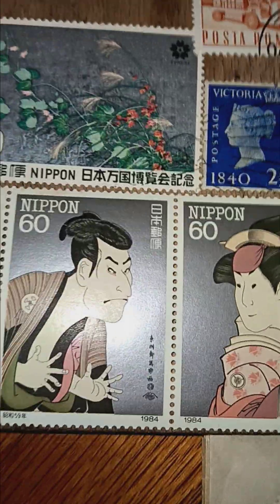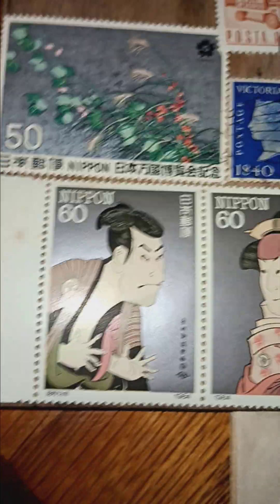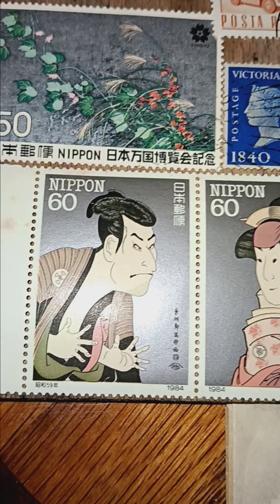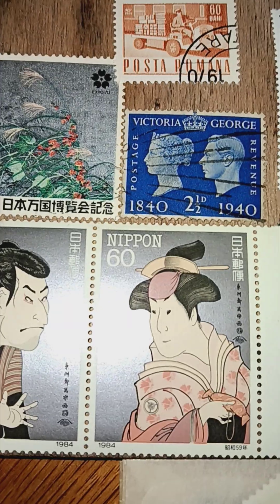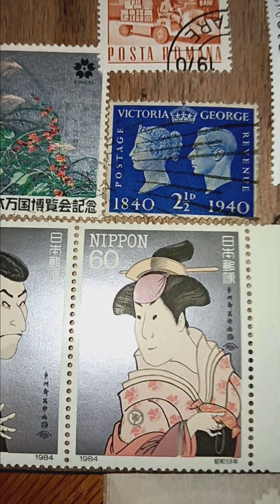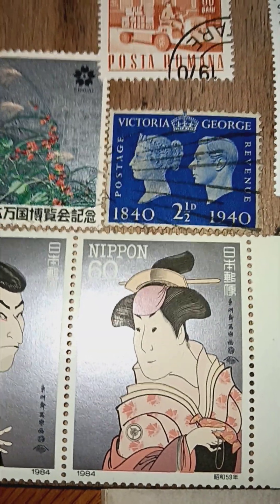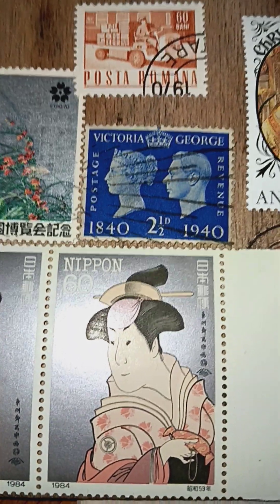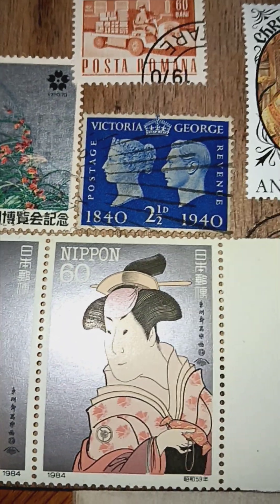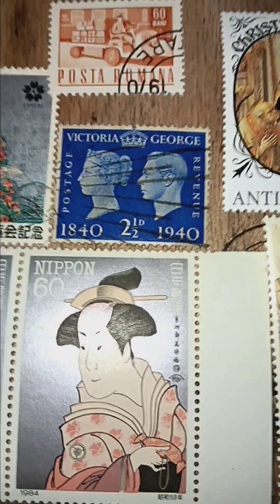Here's some old Japanese — 260 Nippon, 50 — 1840 to 1940 celebratory. And Queen Elizabeth and King Richard, isn't it? If I'm wrong on that, please correct me.